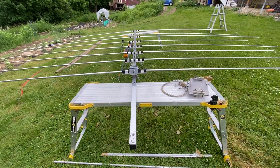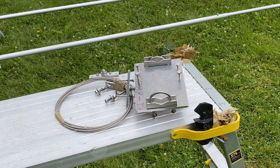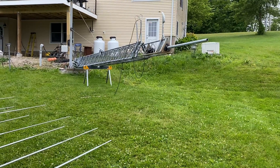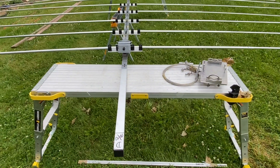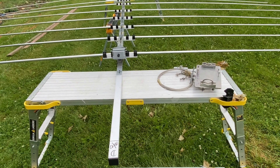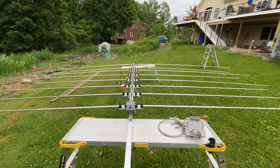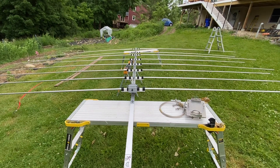The plan is to put the mast-to-boom clamp on it today and possibly mount it on the tower, which is right here. When the other pieces come in for this other element, Monday, I can put that on. That should be the part of the antenna that's facing down on the tower, so all the other elements are out of the way. The longest one's like 28 feet, I believe. Anyway, that's the progress — can't wait to put it up.